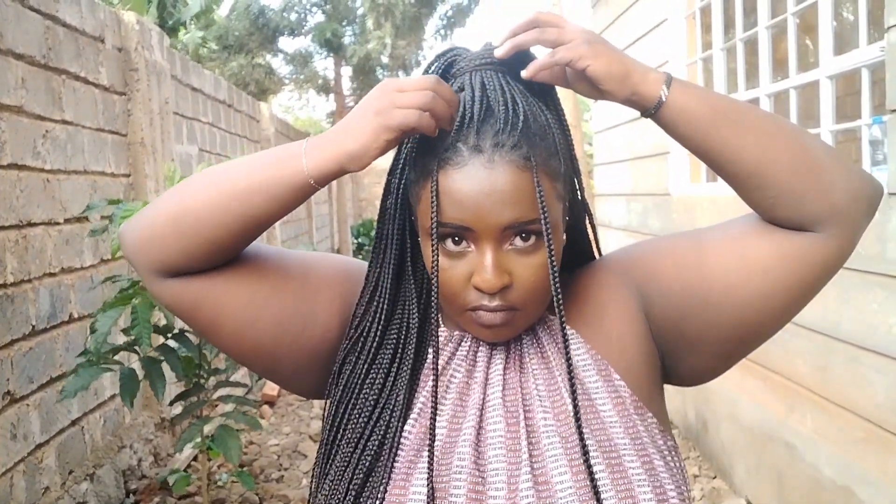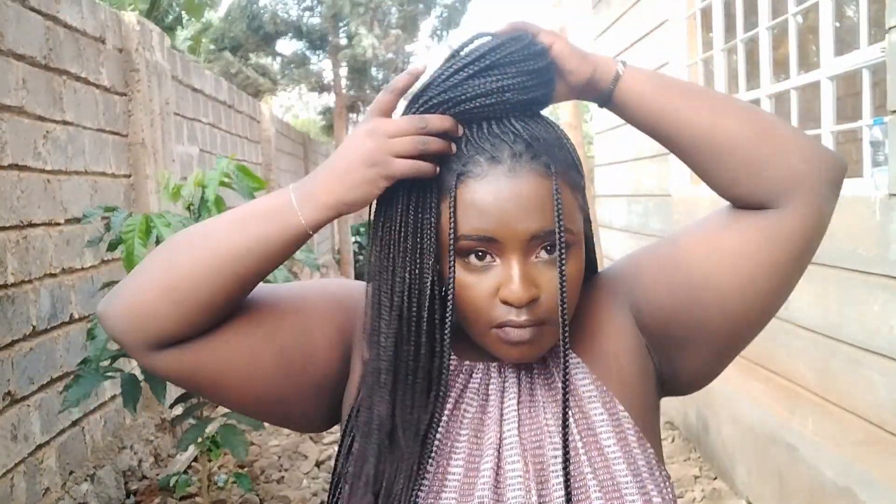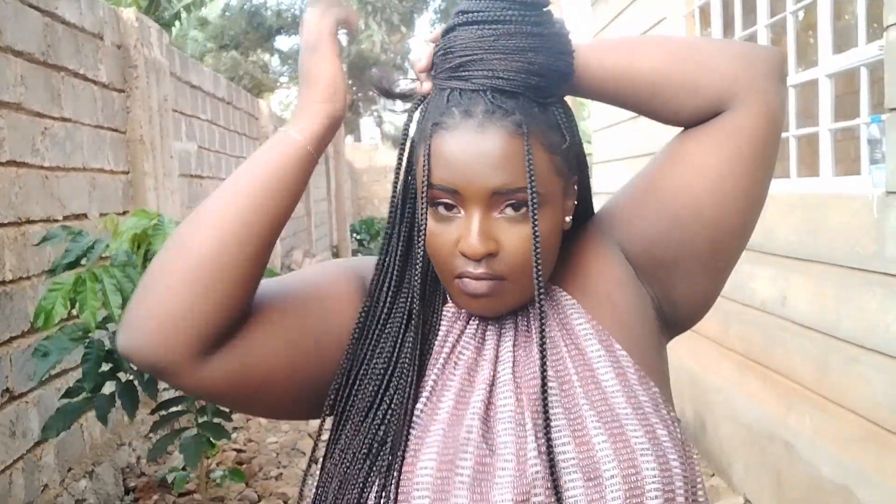On to the next hairstyle, which is a half bun half braid situation — you're just gonna take the same ponytail we just did and wrap it around to form a bun. I would suggest this hairstyle if you don't have a lot of braids, because with too many braids it might not be too stable and it might fall. Use a smaller amount of braids to form the bun. This look is giving extra — like you just don't want to do basic things.